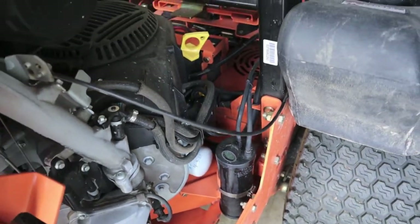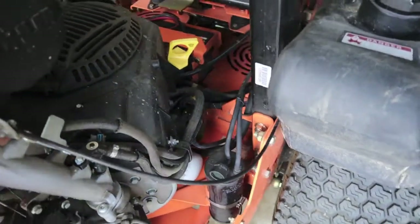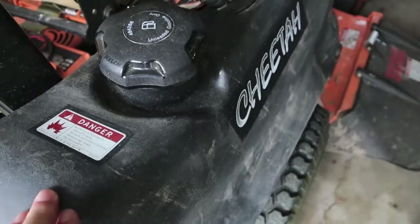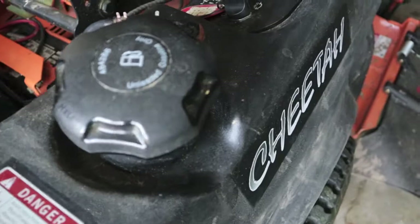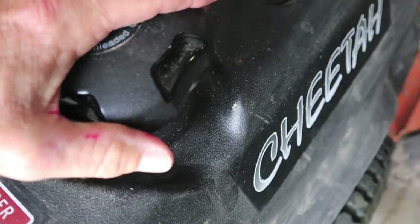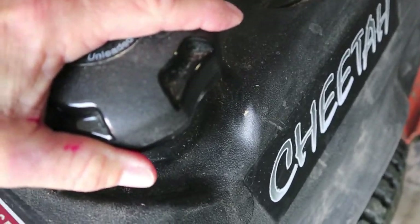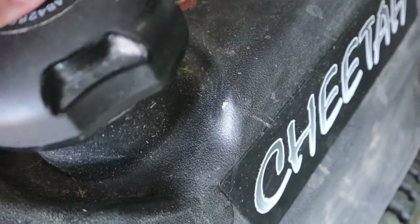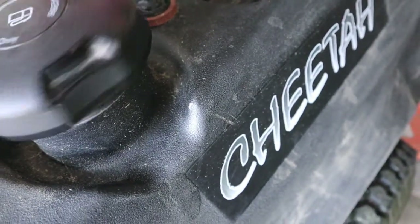The first thing I want to check — according to my main dealer where the machine was purchased — the fuel tank has become pressurized. So let's loosen the cap and see if we can hear anything at all. This might be nearly impossible though. Yeah, just what I thought — pretty much nothing.